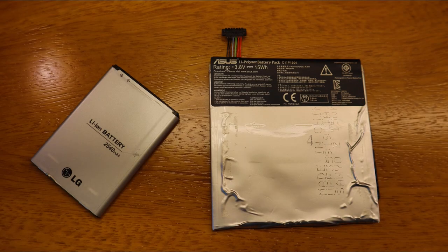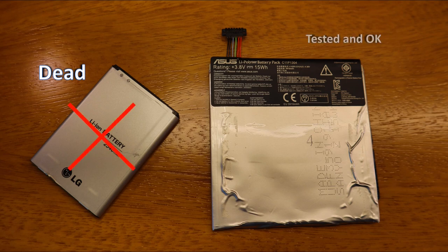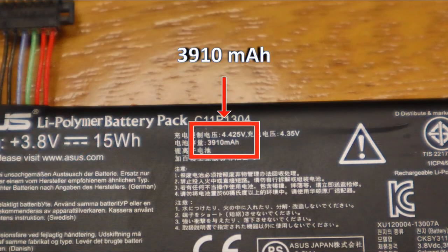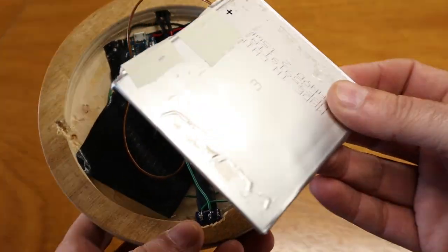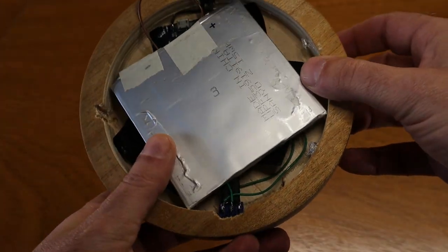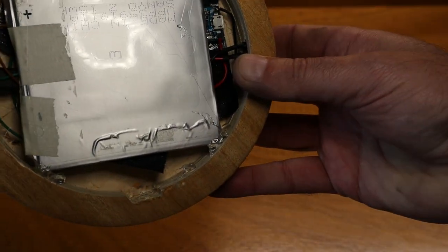The battery I chose was dead, so I had to replace it with one from an old tablet. The good news is that I will have more autonomy since it has more capacity. Here everything is already connected. Battery glued in.